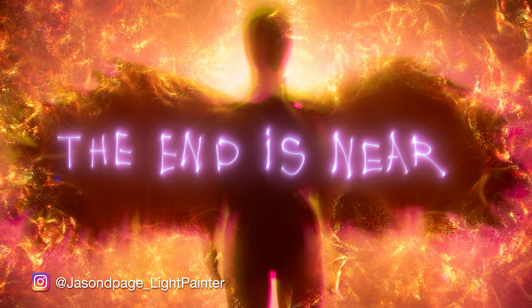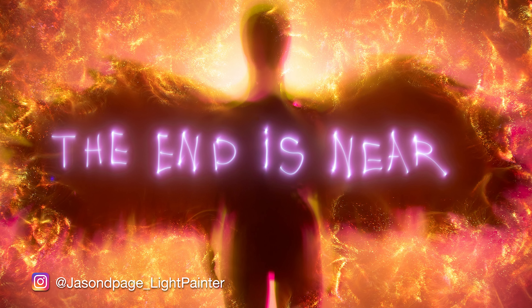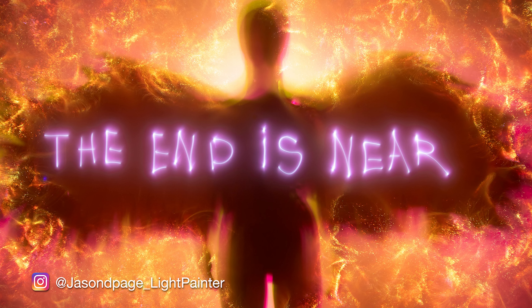What's up everybody, Jason Page here. Welcome back to another light painting video. In this tutorial, I'm going to show you how I created this image right here.